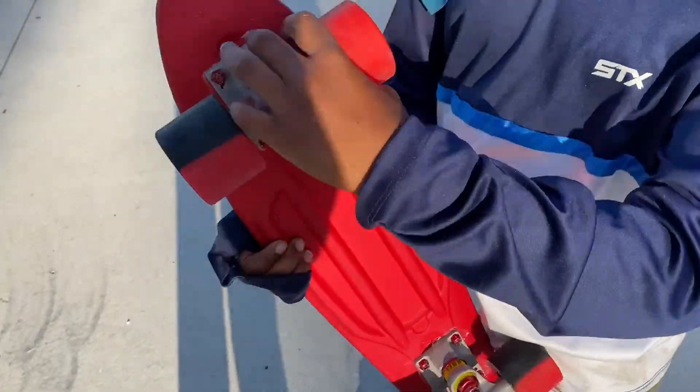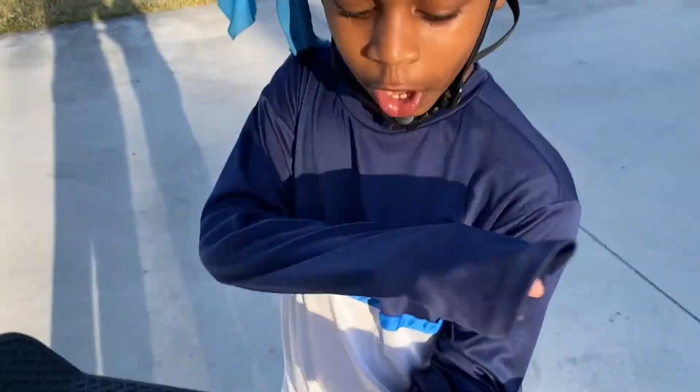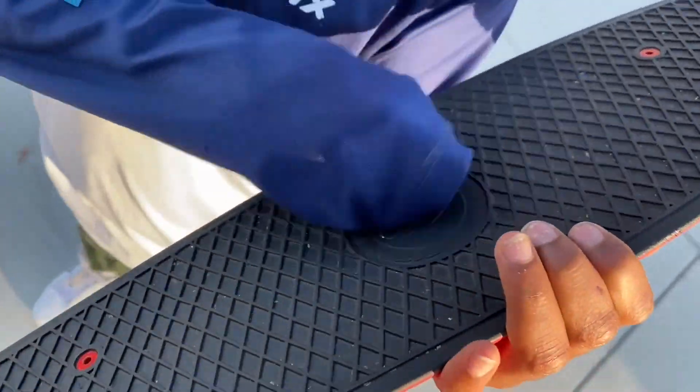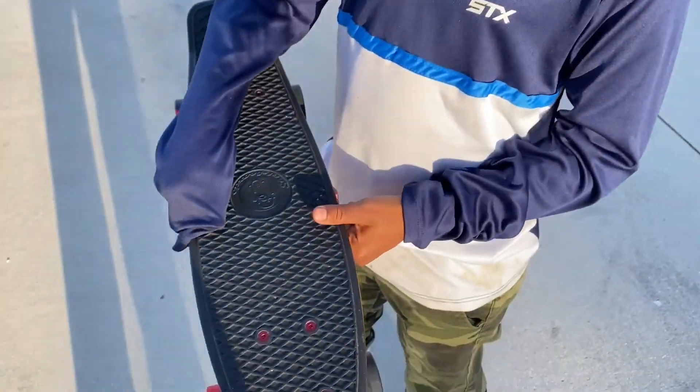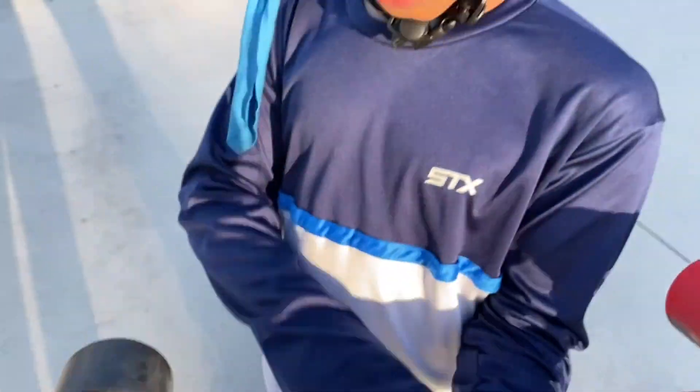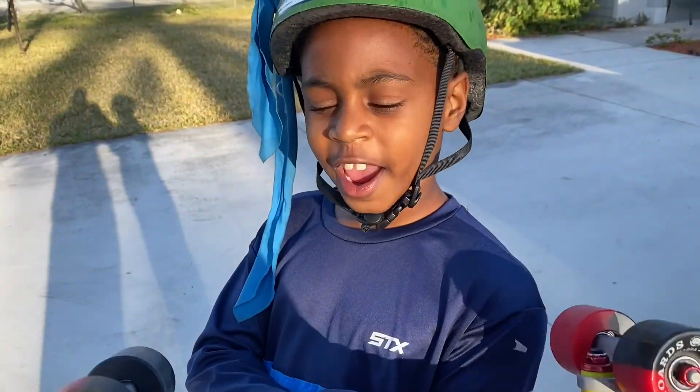I have a red skateboard with red and black wheels. Jenna, on the top of the skateboard is the board, and on top of the board is the grip tape. The grip tape is what gives you grip. You have one, two, three, four wheels, and the wheels are attached to the truck.